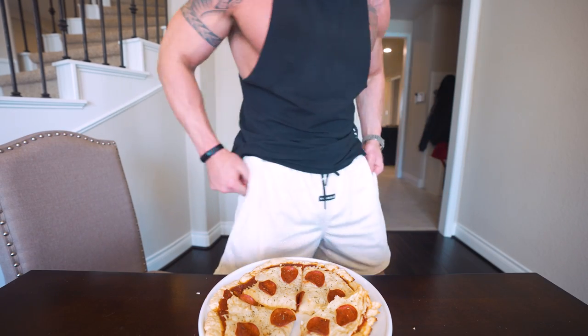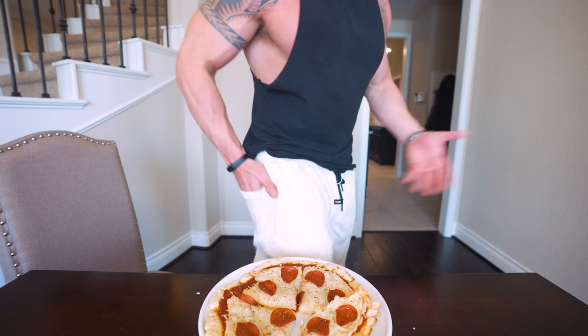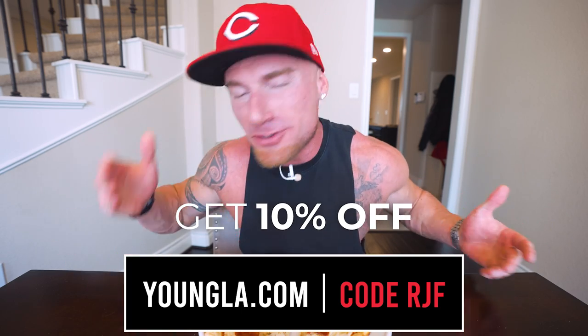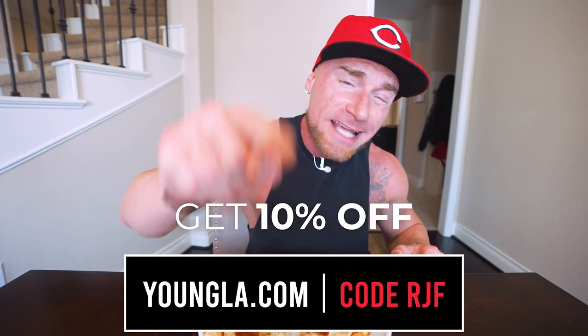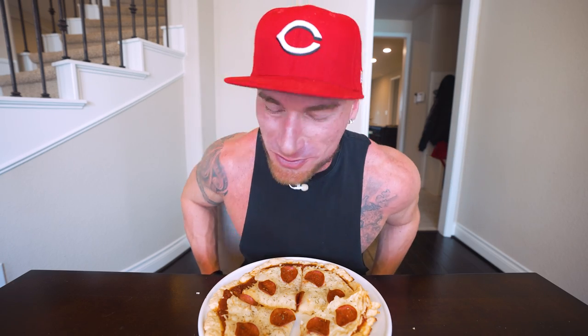As always, check out the Young LA cutoff tee — I think I wear this in too many videos but I don't give you guys a good representation of their apparel because I'm OCD and wear the same things over and over. I'm also wearing a pair of their new basketball shorts with the branding. The fits great, the quality is great, and all of their stuff has wallet pockets — you know how many times I've bought shorts without pockets? If you want joggers, shirts, or even women's workout clothes, Young LA has everything at youngla.com. Use my code RJF to save money at checkout.